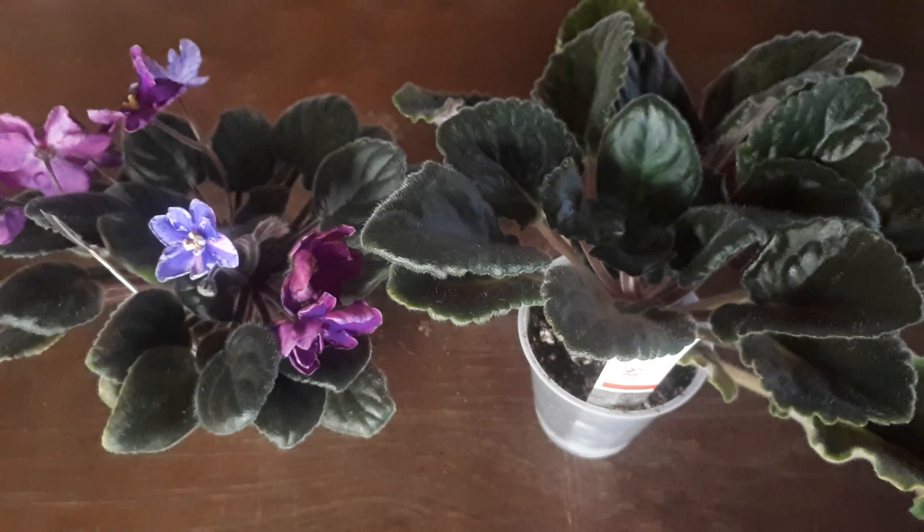Before I go any further, I should mention that if any of you need to know what a chimera is and don't know, please look at the description below. I will be adding a link in there to the video called 'What is a Chimera?' where I give basic information about what these very beautiful plants are.